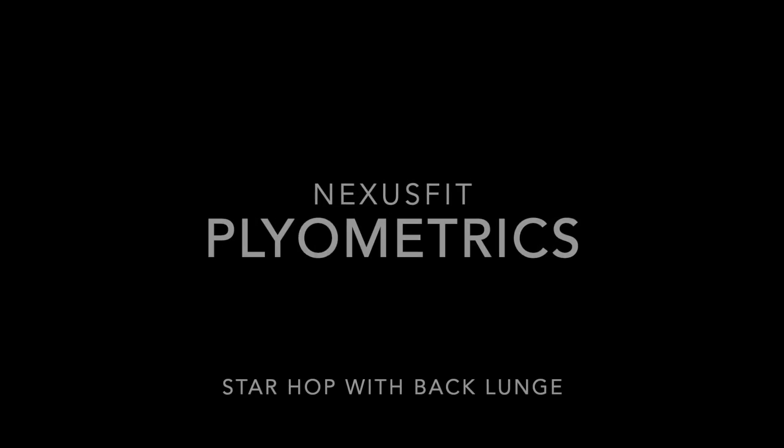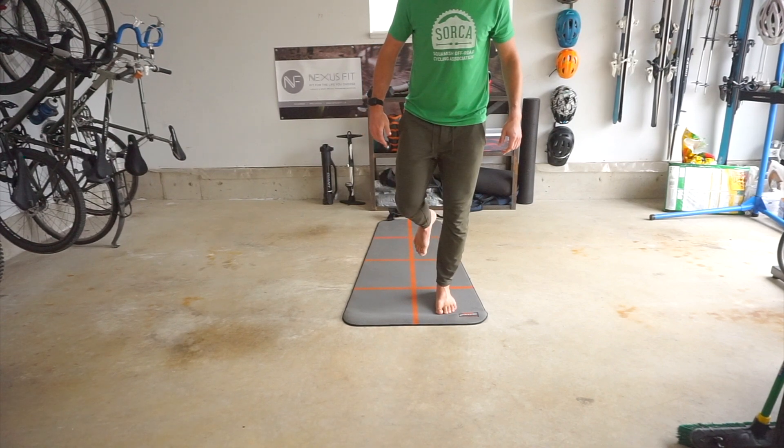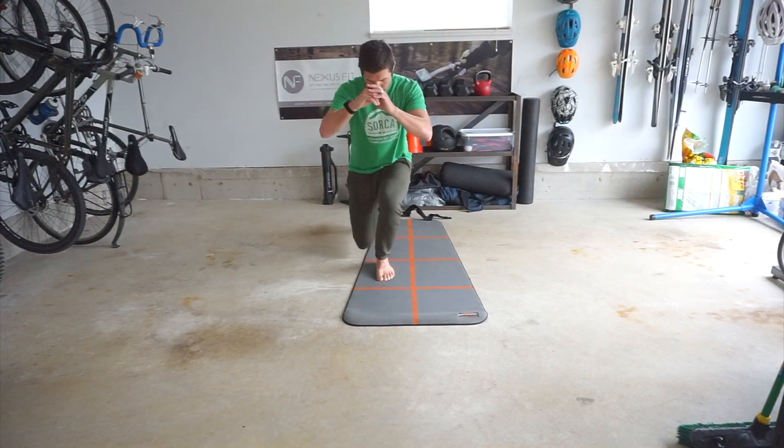Find a cross on the floor — you can even imagine it if you like — and hop clockwise or anti-clockwise around that cross, stopping in each quadrant. Stick the landing with good knee alignment and perform a back lunge.